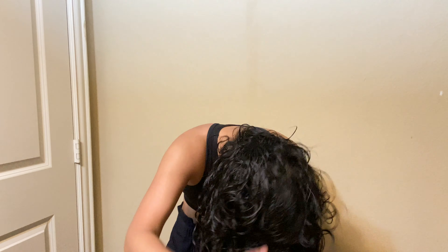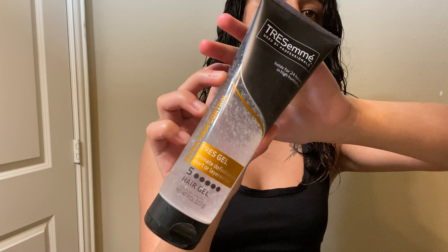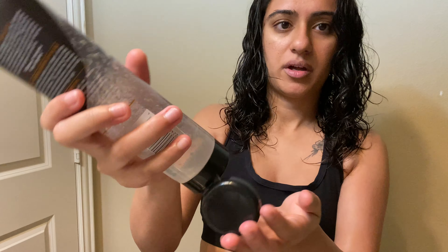Now I'm going to flip it and do the same thing in the back — same amount of gel. After the Briogeo, I'm going to grab the TRESemmé Tres Gel Ultimate Definition, which is for short or layered hair. Same thing — we're going to do it by sections: this side first, this side, then the back. For this one I'm not going to use as much as the Briogeo — about this much — and I'm going to work it into the hair.